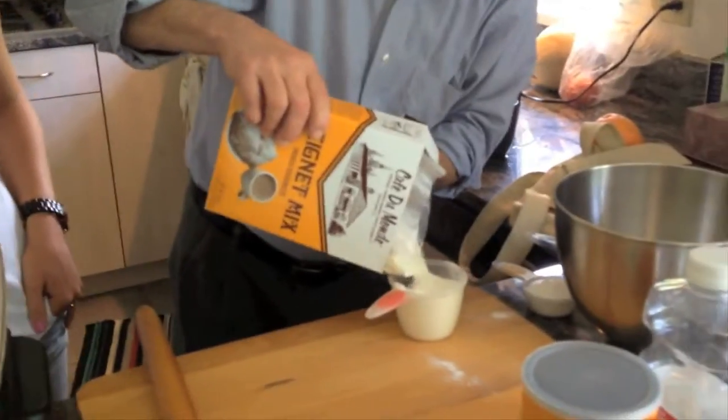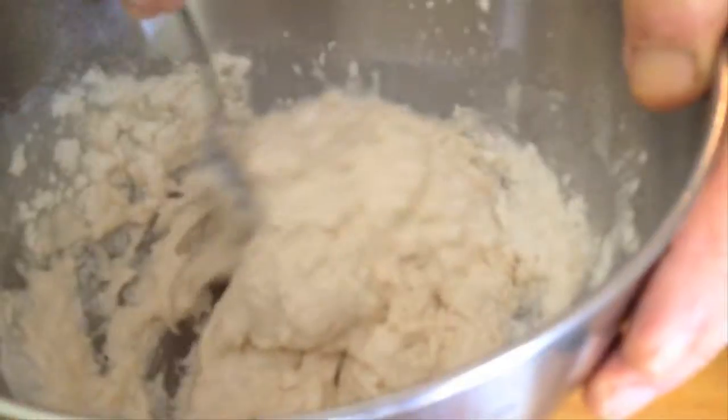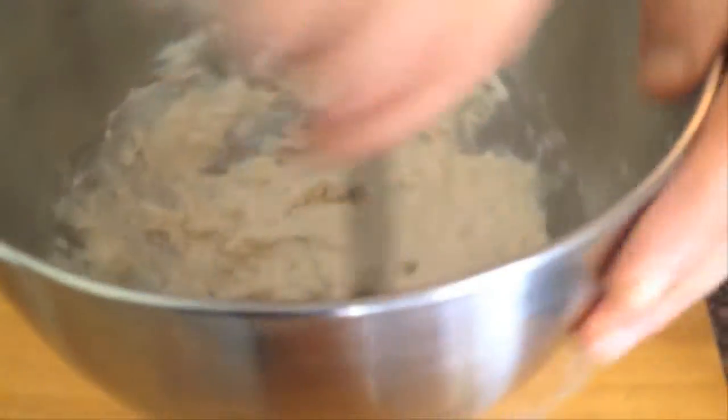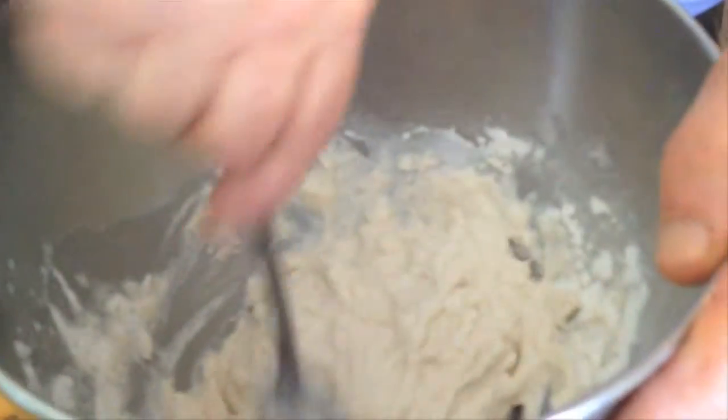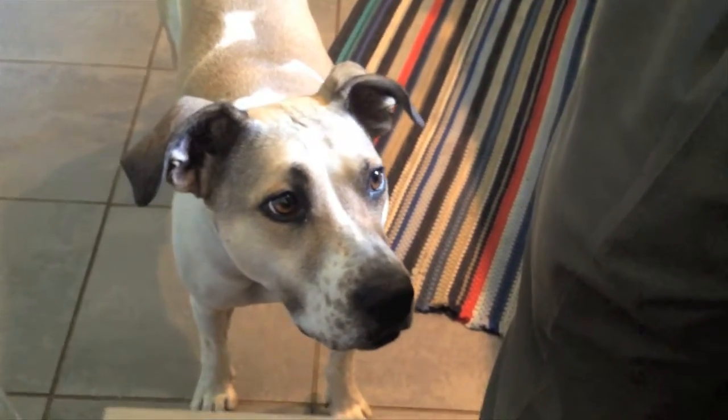Here comes cup one, here comes cup two. Seven ounces of water. Now comes the mixing part. If it's any comfort to you, this is exactly the consistency that I saw on the videos — this is exactly what it looks like. That's a huge comfort. Yeah, kind of a firm cottage cheese. And the dog is participating in her own way.